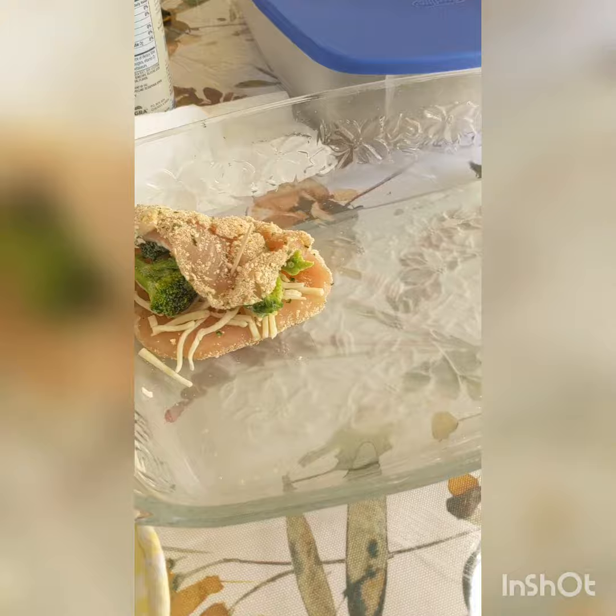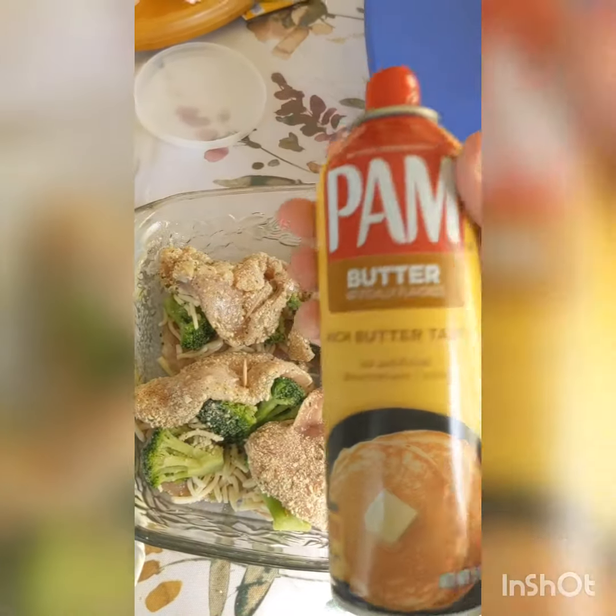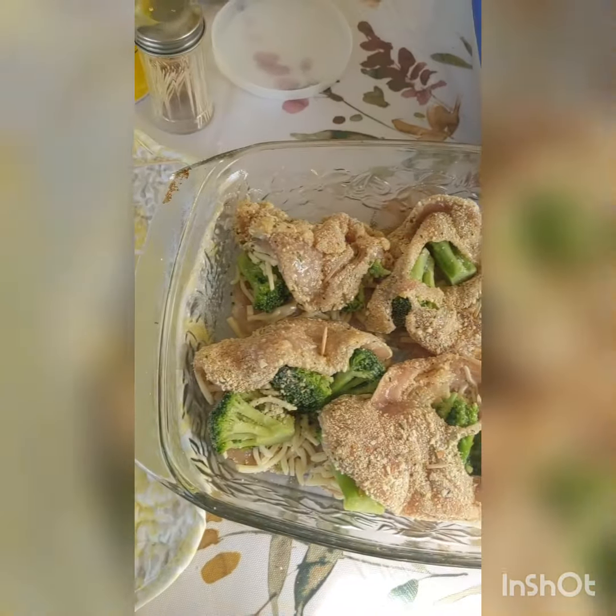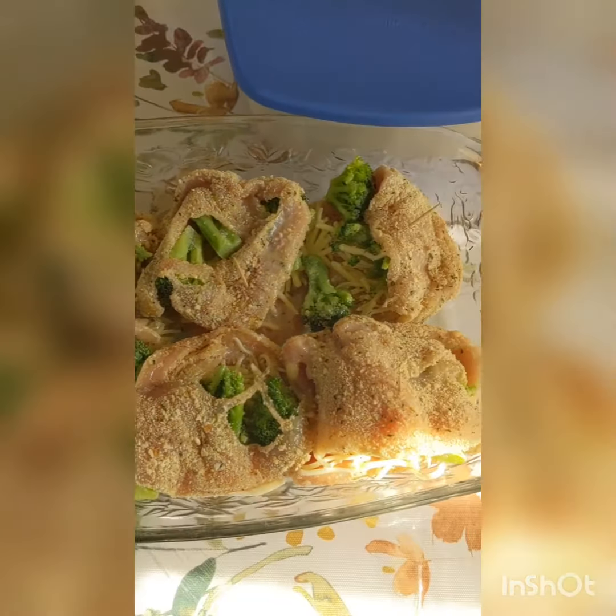Continue with all the chicken. Spray the tops with some pam spray or drizzle with some oil, and bake your chicken at 525 degrees for about 15 to 20 minutes, or until the chicken is no longer pink.